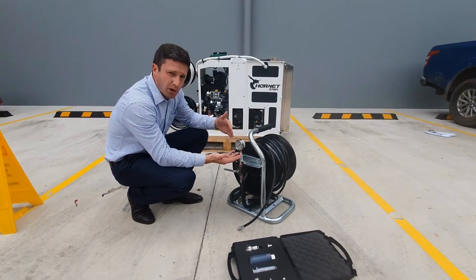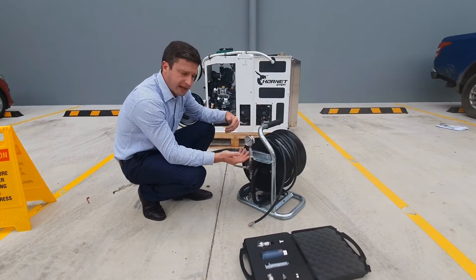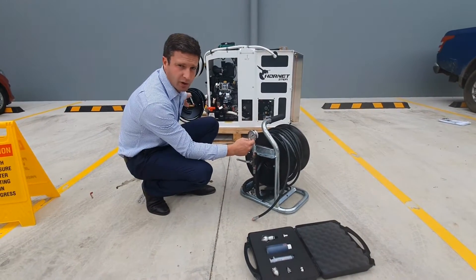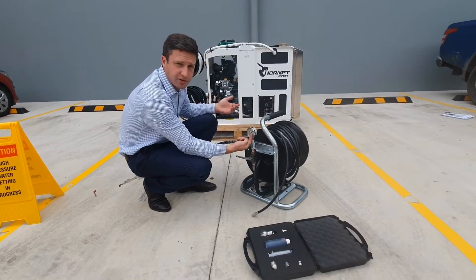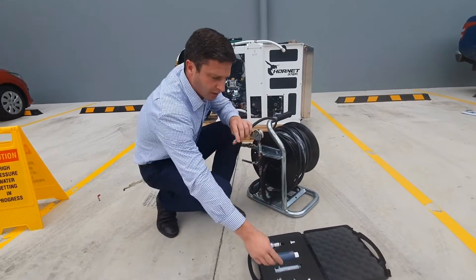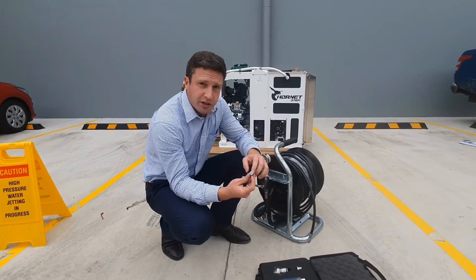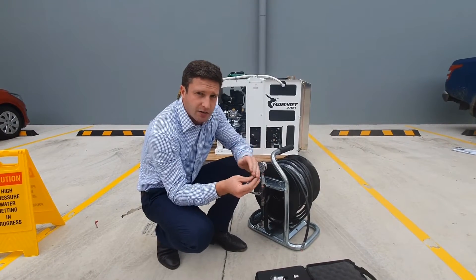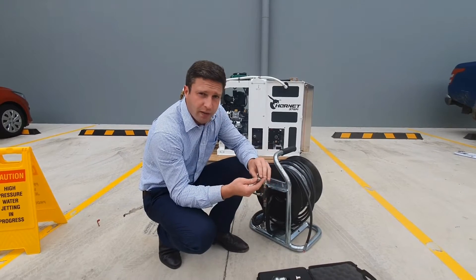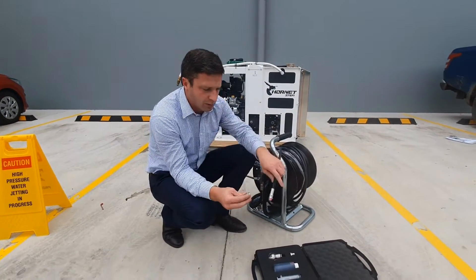Once set up — main hose connected to the mini reel, safety lanyard connected so if the fitting fails it can't fling out and hurt anyone, valve closed, main reel opened and locked — you'll have 5000 PSI on your gauge when the machine is on. To start jetting, select your head. The first head I would always use is the chisel point, as it's got four front jets and four rear jets and is a penetrating head. When you first get to the choke, use it to let the water out so your other heads can work more efficiently.